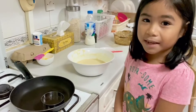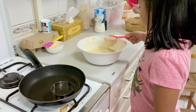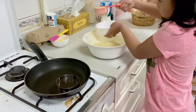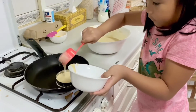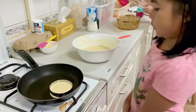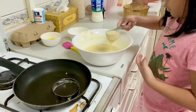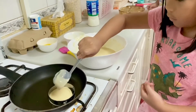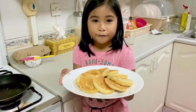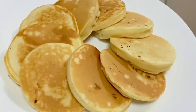We're ready to cook our pancakes. When it bubbles, we'll flip. And I'm done. Here's my fluffy pancake. You can also taste it and make it. Here we go. Thank you!